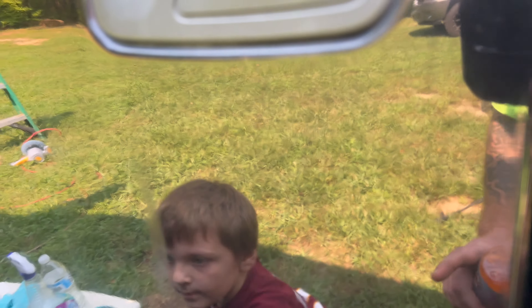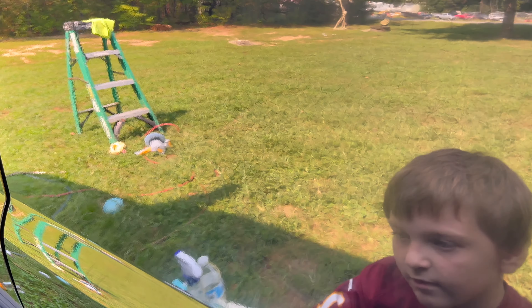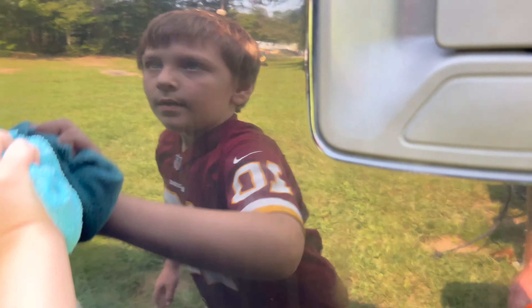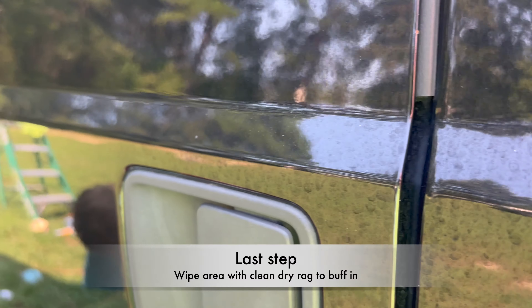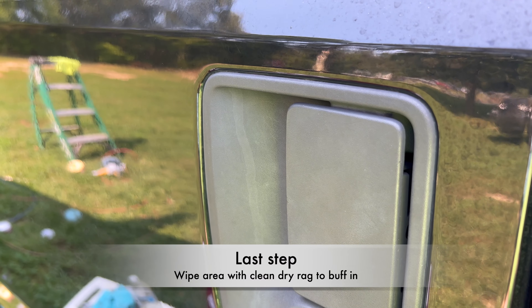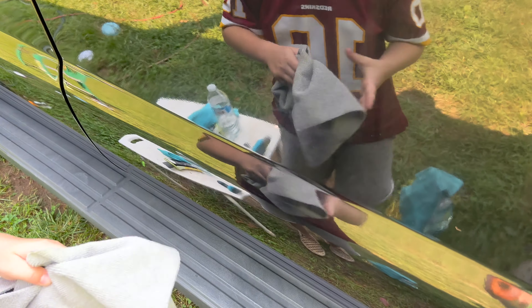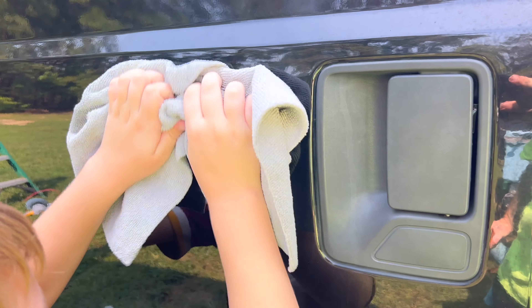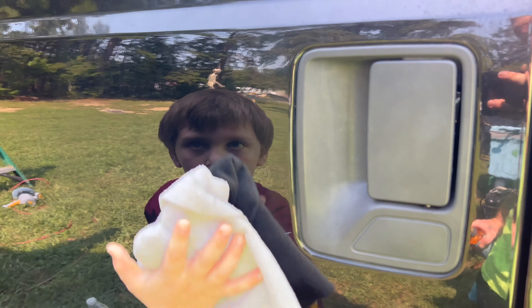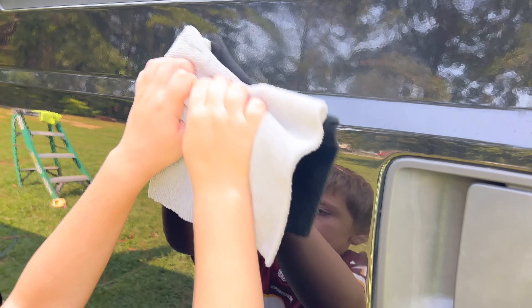Work your way down and look at the difference right there. You can tell the difference. The last step is to take your cleaning rag — the dry gray one. This one's not wet at all; it's just to wipe off all the excess soap, water, and anything left behind. It's not going to be soaking wet.